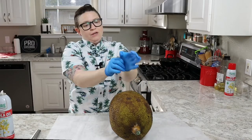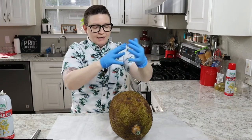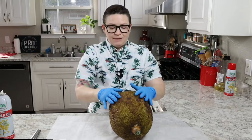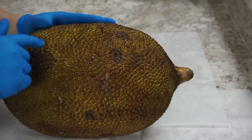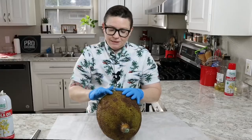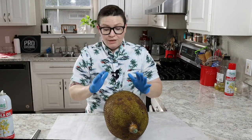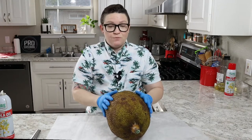Another way to tell that your jackfruit is going to be sweet and not green and underripe is that the little plates will start to kind of move apart and the spikes will be rounded off rather than very pokey. Those are two good ways to know that it's ready.